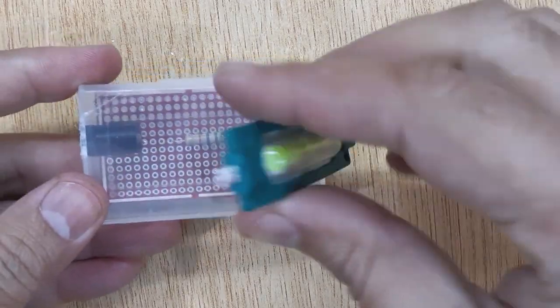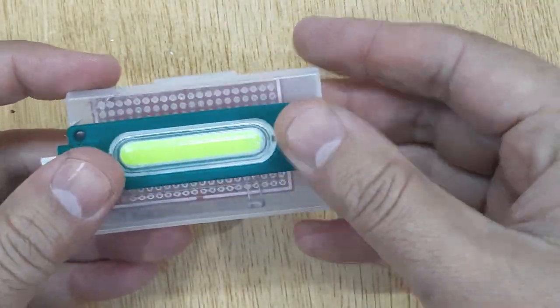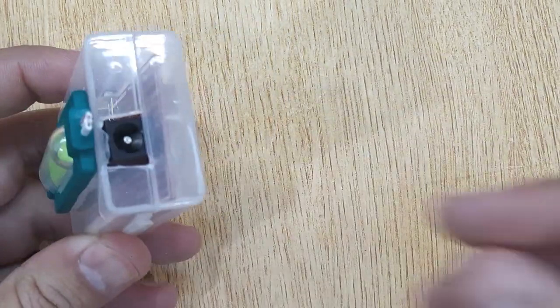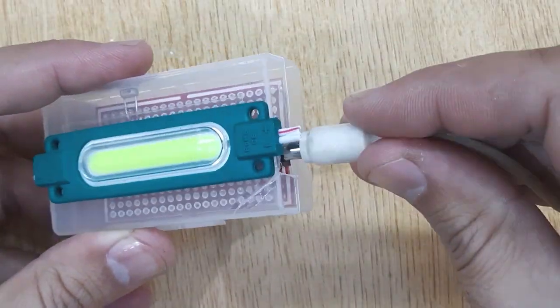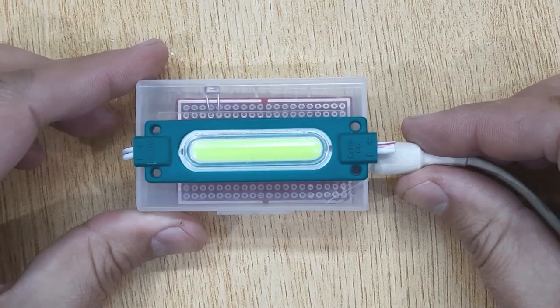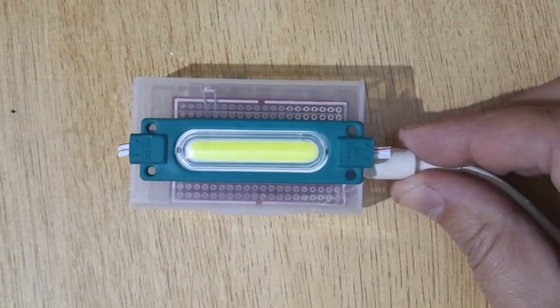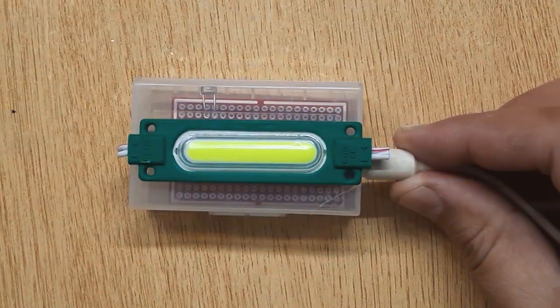Now your automatic night light LED is ready. Let's test it by supplying 12 volt DC power. Now I'm turning off my room lights. You can see it turns on in the dark and turns off in the light.